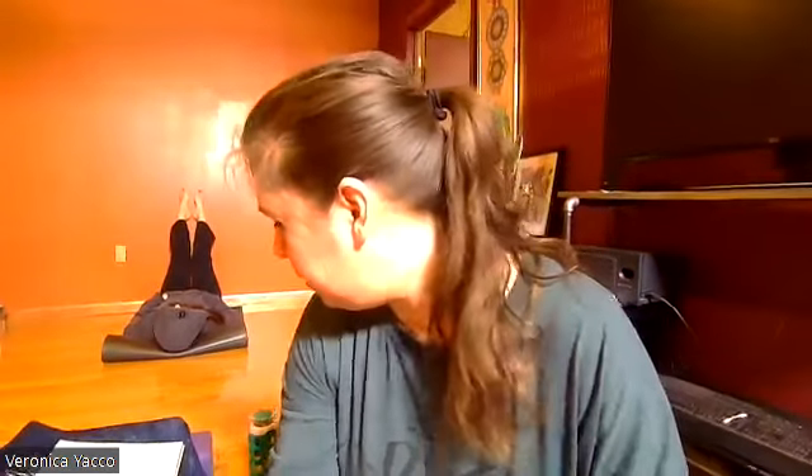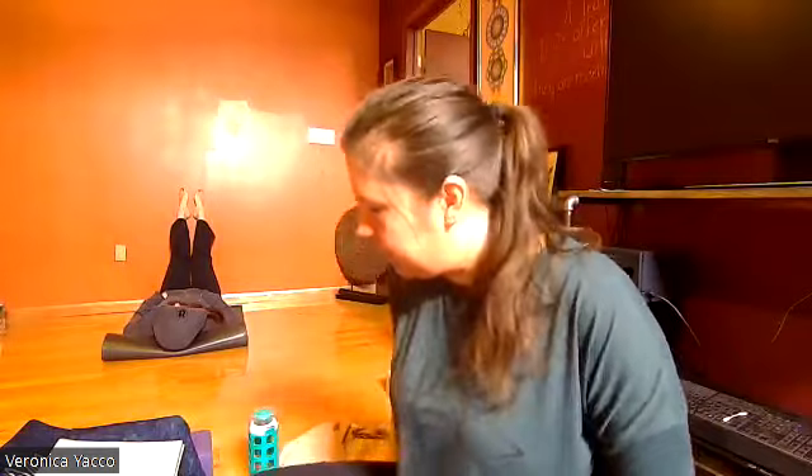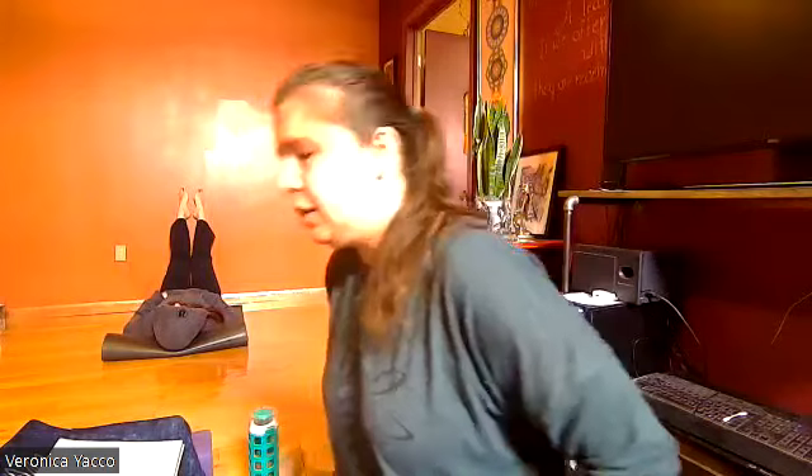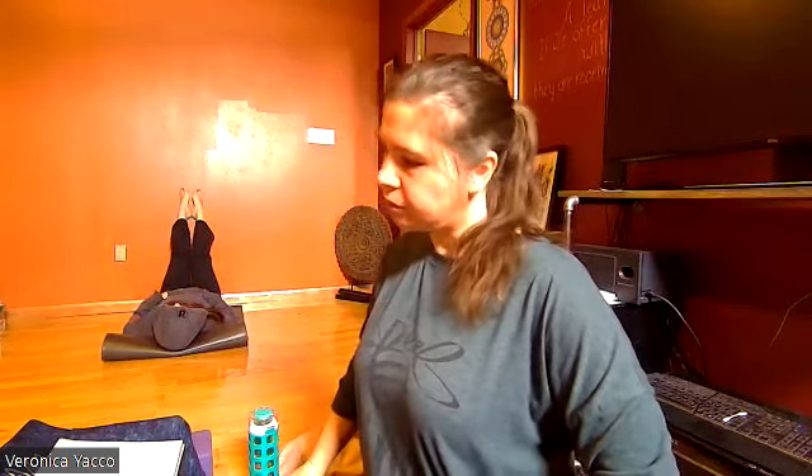Welcome everybody. Find your comfortable seat, whatever that looks like or feels like. If you haven't moved yet today, maybe do a little bit of cat and cow, circling your torso, maybe some neck rolls. It's the opportunity of knowing that when we shift our focus from the outside to the inside, we have to adjust — we have to set the stage for that.